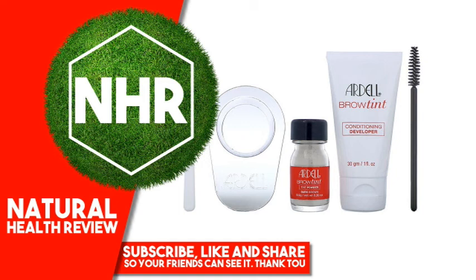Disclaimer: While iHerb strives to ensure the accuracy of its product images and information, some manufacturing changes to packaging and/or ingredients may be pending update on our site. Although items may occasionally ship with alternate packaging, freshness is always guaranteed. We recommend that you read labels, warnings, and directions of all products before use, and not rely solely on the information provided by iHerb.